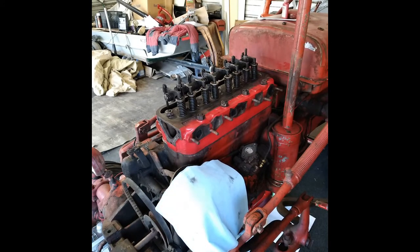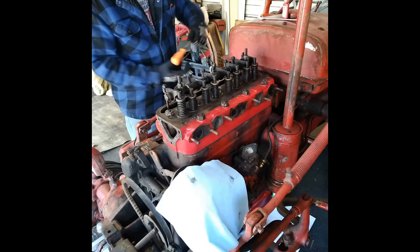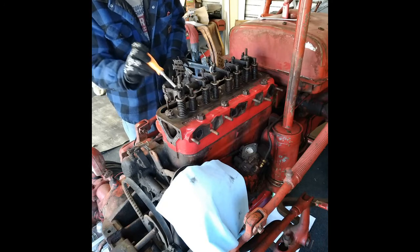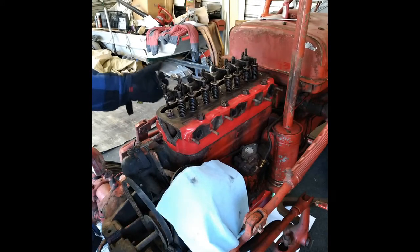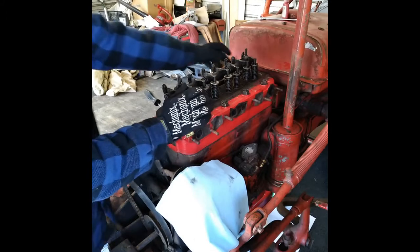Watch the movement with the rocker arm. This thing should be at the top dead center almost. That's about top dead center on the front cylinder — the back cylinder will be at the top too, but on the back, the valves are open.